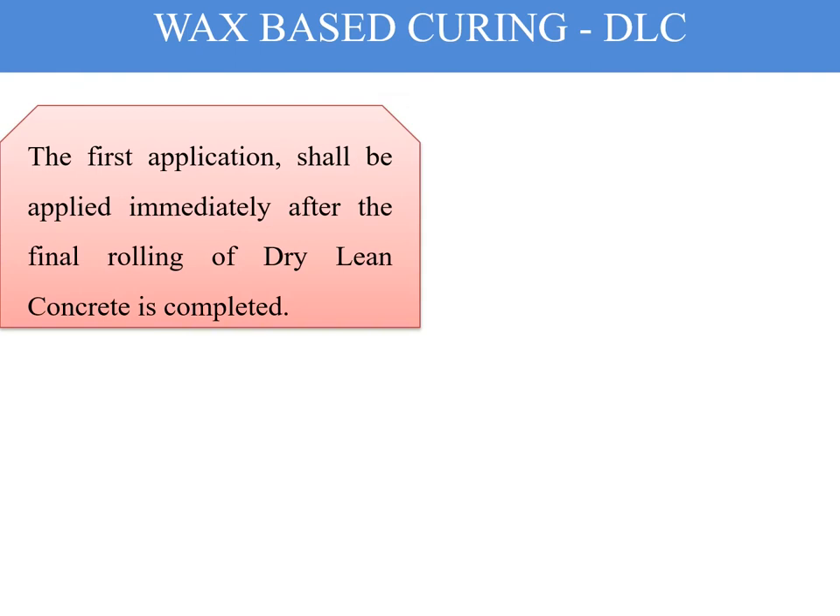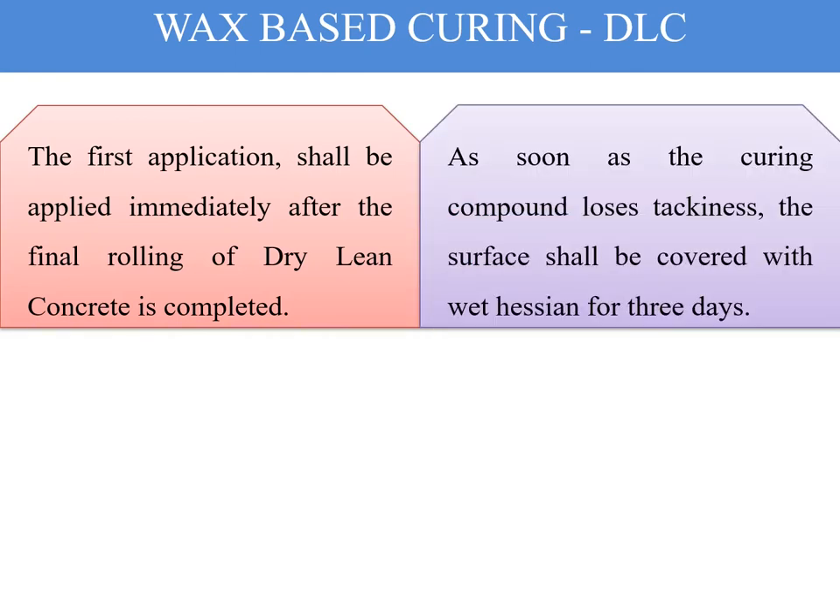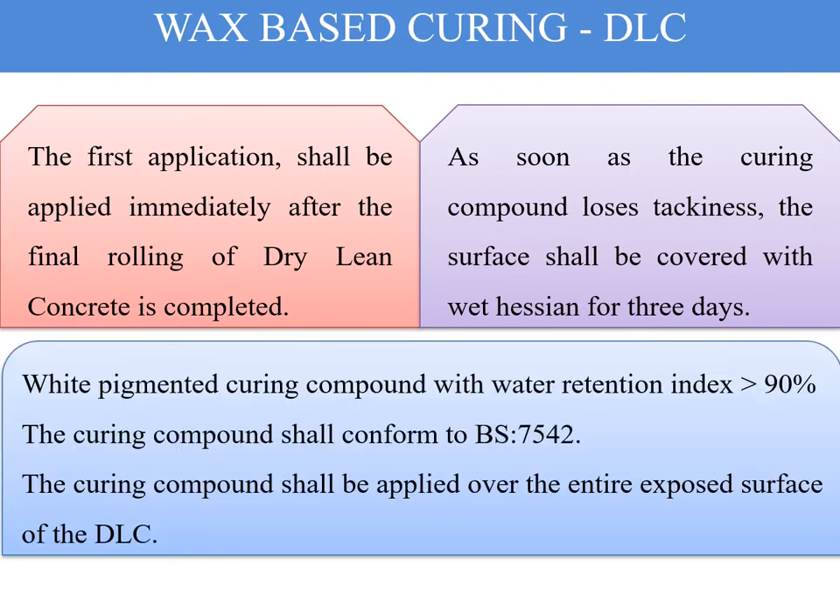For wax-based application on DLCs, the first application shall be applied immediately after the final rolling of dry lean concrete is completed. As soon as the curing compound loses its tackiness, the surface shall be covered with wet Hessian cloth for three days, just as with the resin-based application. A white pigmented curing compound with a water retention index of more than 90% is the requirement for curing compound applied on DLC.